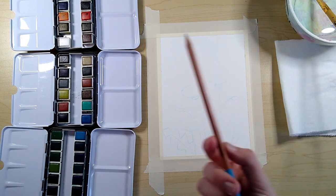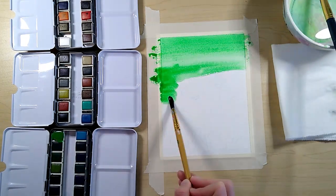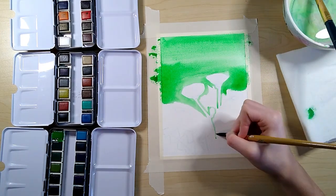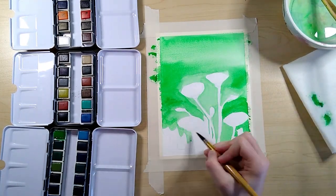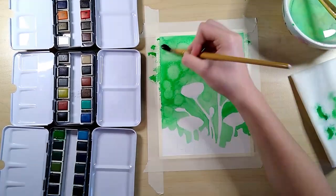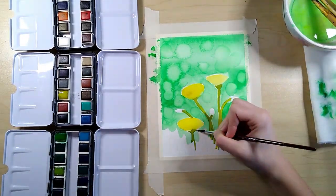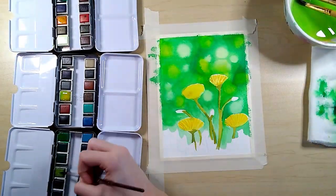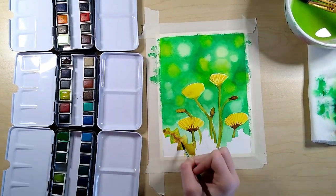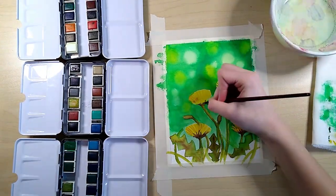I've come back for the real test and I have a paper taped down with a light sketch of some dandelions, sketched out with a blue watercolor pencil so that it dissolves. I'm trying a bokeh background, which isn't something I've really done before, so we're going to see how that works. The colors are super bright, especially the yellow.